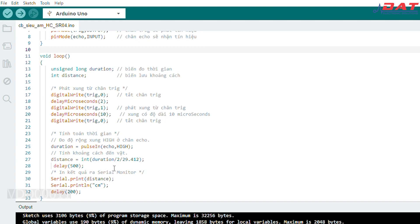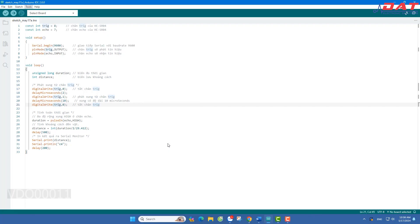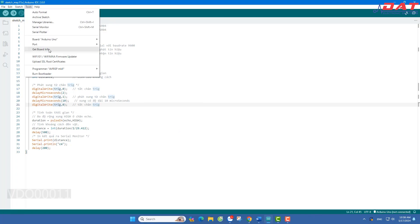Và sau mỗi lần tín hiệu như vậy thì mình sẽ cho delay khoảng nửa giây và in ra cổng Serial Monitor khoảng cách thật với đơn vị là cm. Sau khi copy và biên dịch code xong thì chúng ta sẽ vào Tool chọn bo nạp. Ở đây bo nạp của chúng ta sẽ là Arduino Uno. Tiếp tục thì chúng ta sẽ chọn cổng COM mà chúng ta đang kết nối với Arduino, sau đó nạp chương trình.